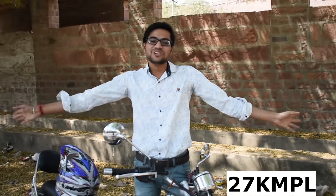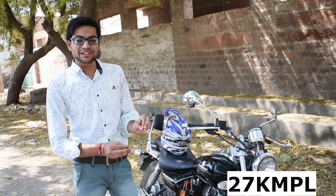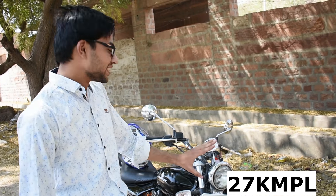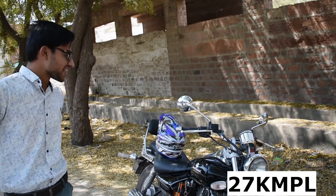So friends, you can see the Avenger's average is not good at all. This is the 2012 model, the BS3 model, and this is what the whole model delivers. If you look at it, you can see the result clearly. So you can see that I did test it.